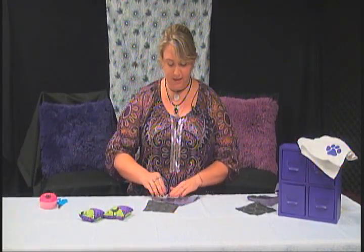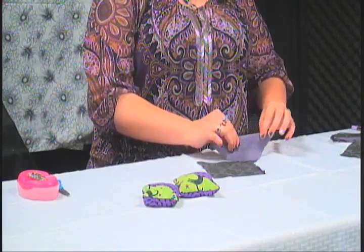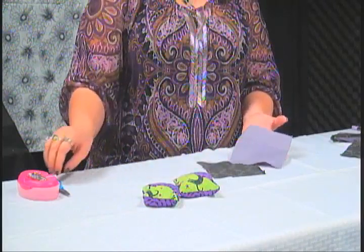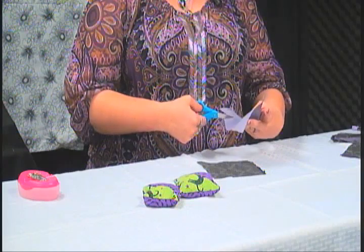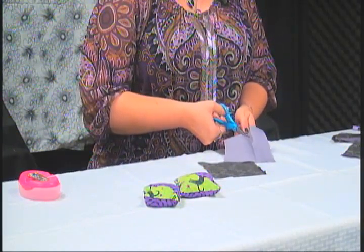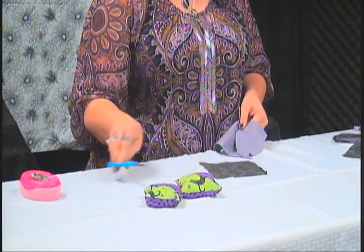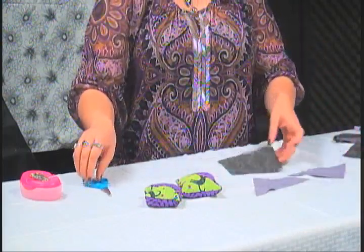You just fold them in half like this and get a little bit of a crease right here on the edges. That way when you open it up you can see that crease, and then you just cut it down the crease. I'm using kid scissors because people don't trust me with regular scissors — I cut myself way too often. So then you get two triangles for that color.